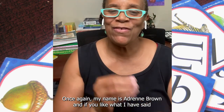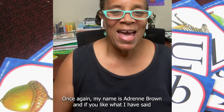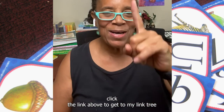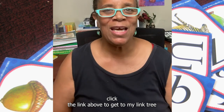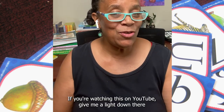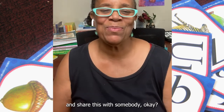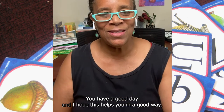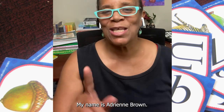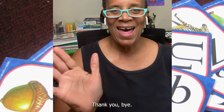Once again, my name is Adrienne Brown. And if you like what I have said, and if you're watching this on Instagram, click the link above to get to my link tree and all the different resources that I have. If you're watching this on YouTube, give me a like down there and share this with somebody. You have a good day, and I hope this helps you. My name is Adrienne Brown, I'm the homeschool mom of eight. Thank you. Bye!